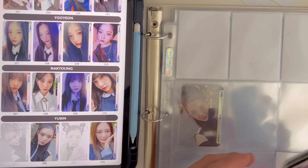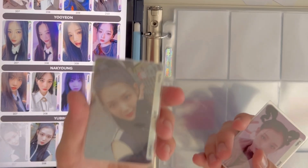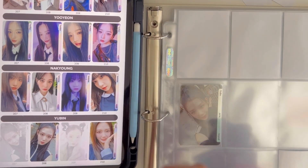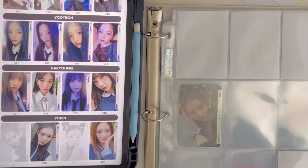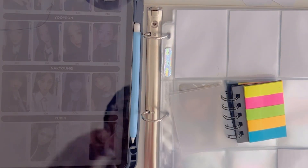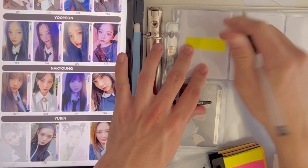The thing I don't like about the sleeves I'm using is that they fit photo cards really well — as you can see — but because of that, in my pocket binders they tend to move around a lot. So I've got 207, 207, 207, and I'll write on the sticky notes so I know where things go.